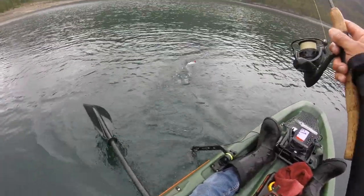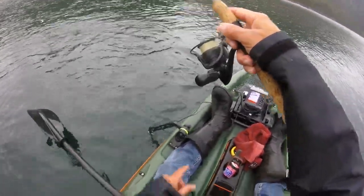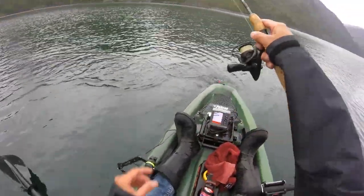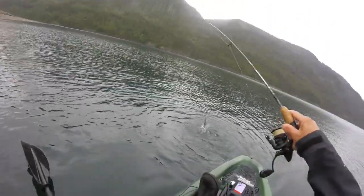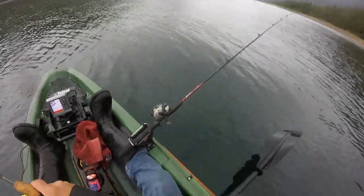It jumped right in the boat — but a small one. I saw him come up to 10 feet; I didn't know where my buzz bomb was — apparently it was at 10 feet. Oh my god, this little ultralight makes it so fun, even the little guys!